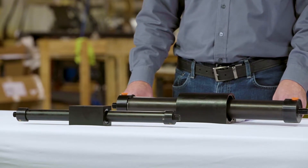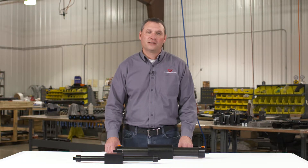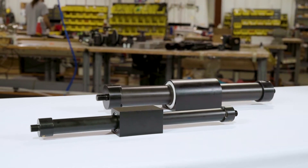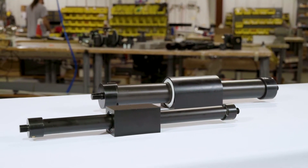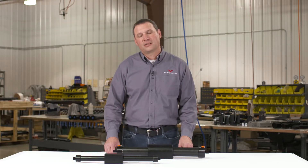The first thing to consider would be the required cylinder force. The cylinder force can simply be determined by multiplying the bore area of the cylinder size times the pressure applied to the cylinder. To determine your required application force for a horizontal sliding application, simply take the load weight times the coefficient of friction of the guiding mechanism.